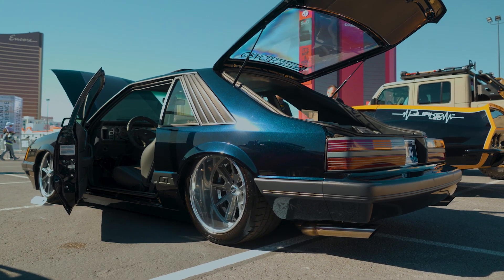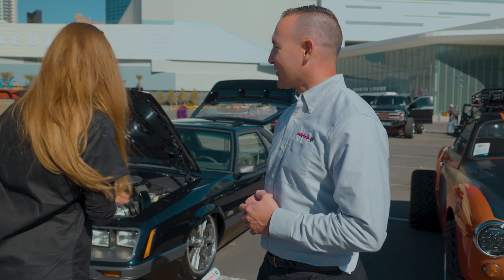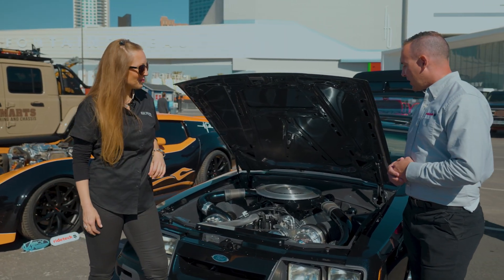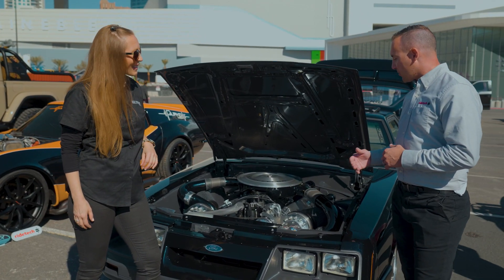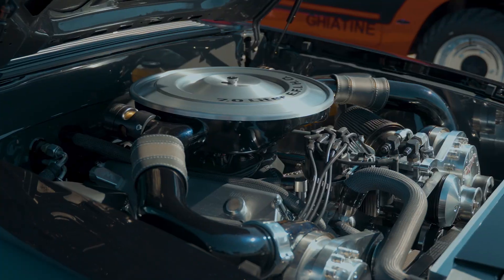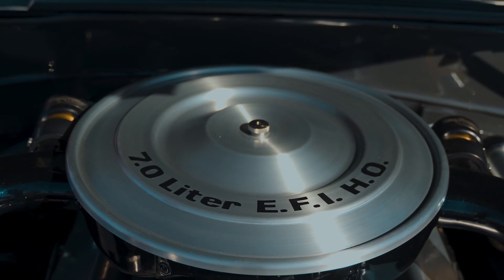It's been a long time project, there's so much to talk about. For the engine, this is a 427-inch small block Ford-based engine, man-of-war block, all aftermarket parts. My favorite part is incorporating the factory 1985 air cleaner assembly, which a lot of Mustang enthusiasts will appreciate.